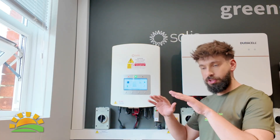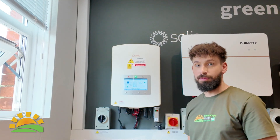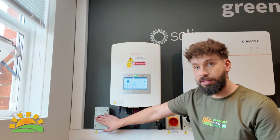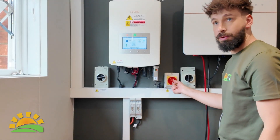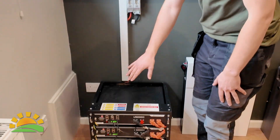I'm going to show you how to completely shut down and restart your Solace and Pilot system. First, come over to the inverter and locate the black isolator — turn that to off. Then locate the red isolator and switch that to off as well.